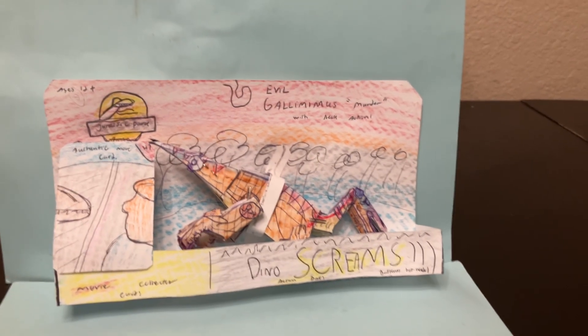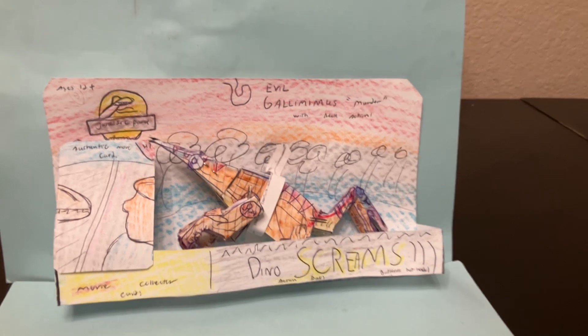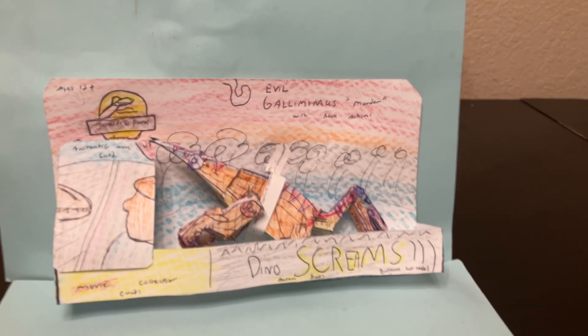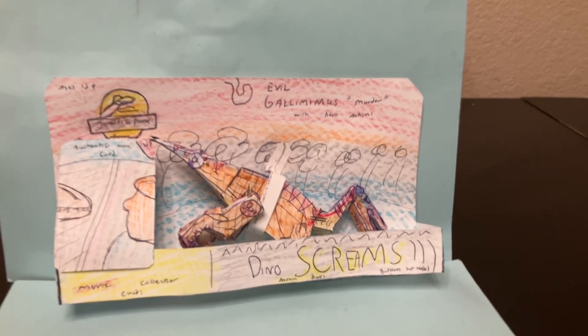Hey there all, welcome to Homemade Collectibles YouTube channel. This is a review of the custom Jurassic Park Kenner Series 2 inspired electronic Gallimimus action figure.